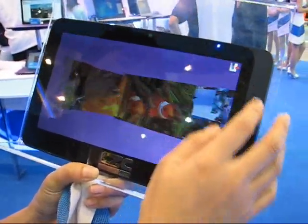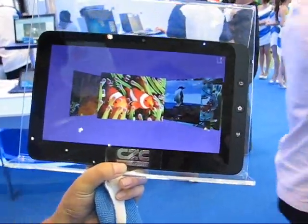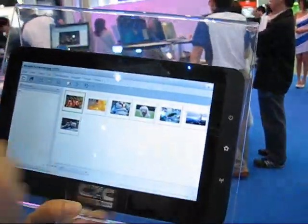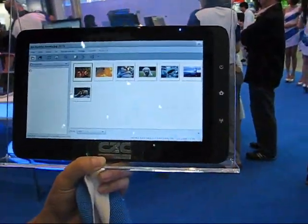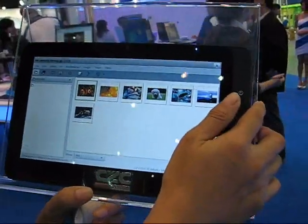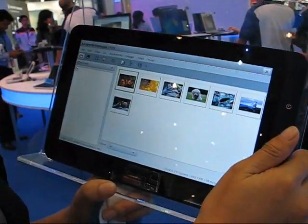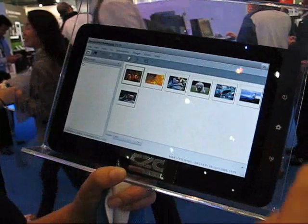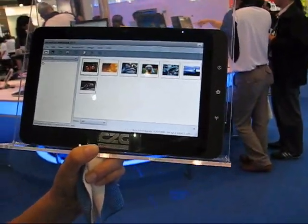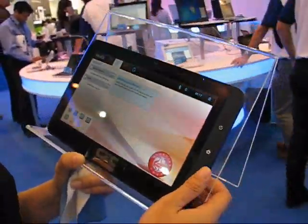So this is the tablet that is working on with Meego. This is Meego 1.0 with a touchscreen-capable UI, with a Pentium N450 platform — so this is the netbook platform. This is interesting — it's actually based on netbook, so it's Meego netbook with a touch UI on it.